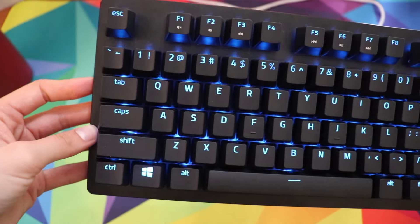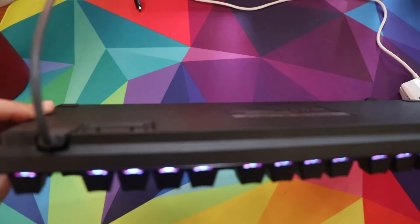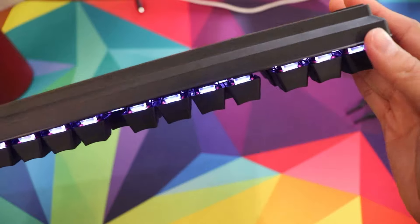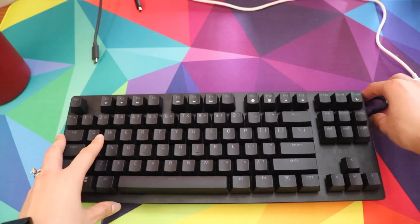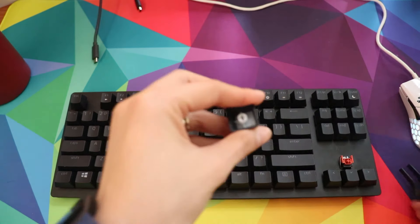Looking at the RGB lighting, it shines through pretty nicely, though it's not as bright as other keyboards I've used. It only shines through the top of each key rather than all of it — it shines through the keycap because they're double-shot PBT, and also through the top because there's a dome at the top of each switch where light emits through.